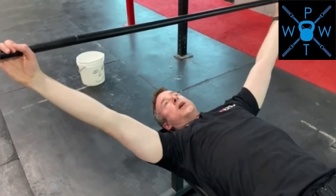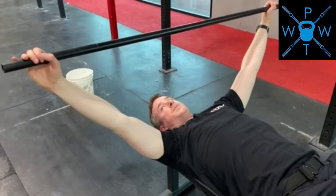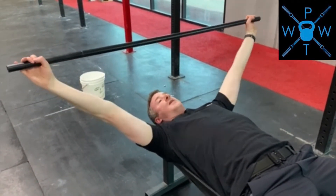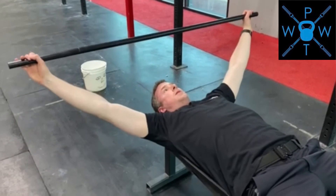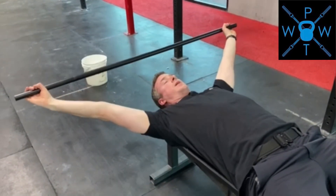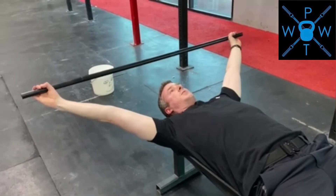If you're stiff one way versus the other, you can always bring the PVC pipe back up and practice the internal and external rotation in that position, then drop it down and go back through. Try to keep your elbows as straight as you can, playing with that position until you're able to get all the way overhead.